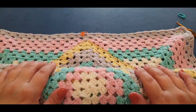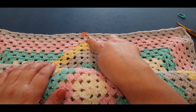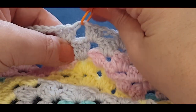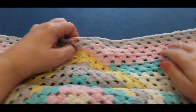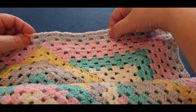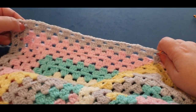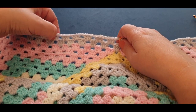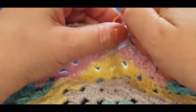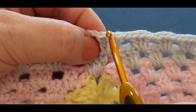Alright guys, here we are and I've already got my middle stitch. There are many ways you can find it - you can do the counting through each cluster side, or you can just follow the top from the middle. There's your middle cluster set from the previous round; pop your stitch marker in there and that's your middle. Alternatively, counting from your corner: 1, 2, 3, 4, 5, 6, 7, 8, 9, 10, 11 clusters on each side to find your center. For Part Five, you've got your center and you're popping your hook in.